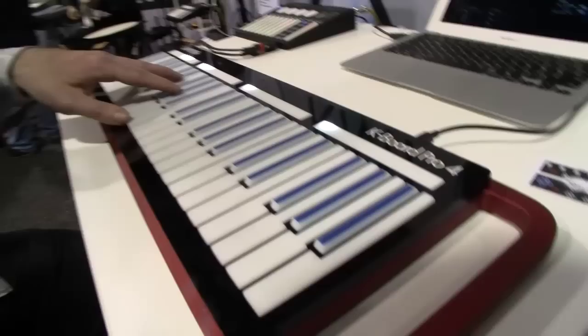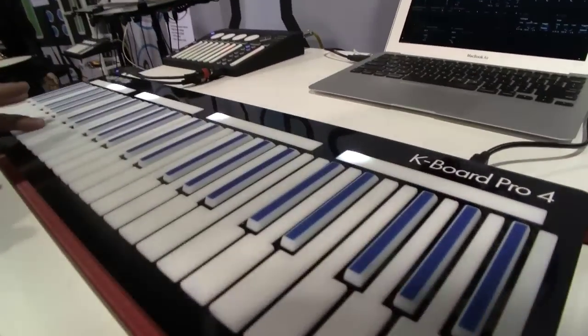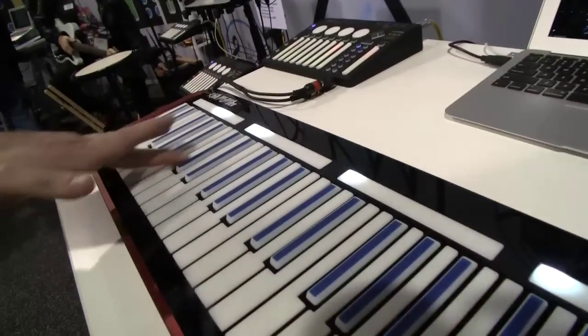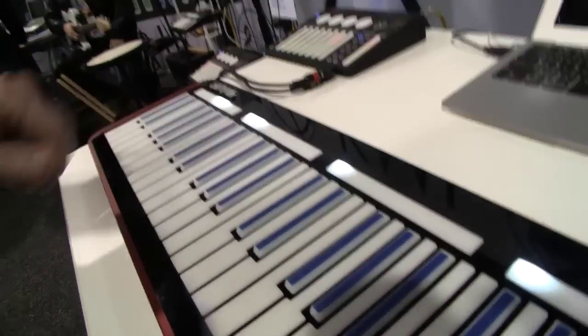So Evan, the Keyboard Pro 4 — we're finally getting to see it in the flesh. Absolutely, yes. So this is our latest multi-dimensional controller. We have a full-size keyboard here with X, Y, and Z sensitivity.